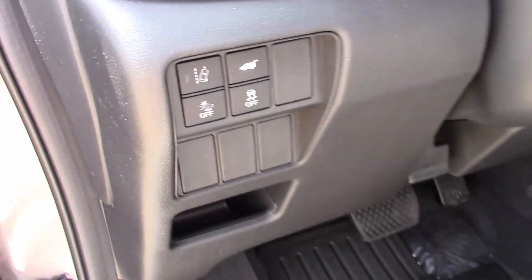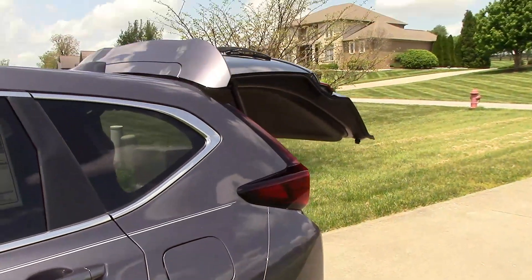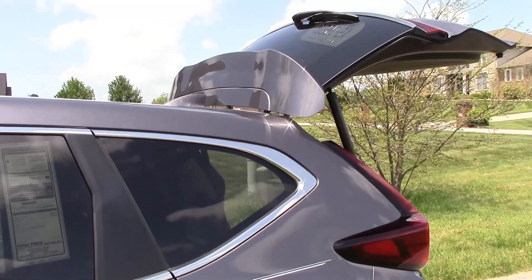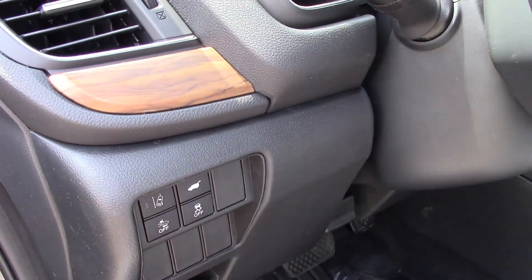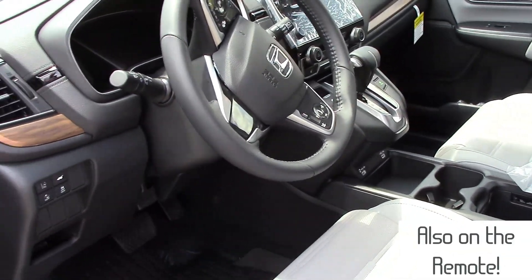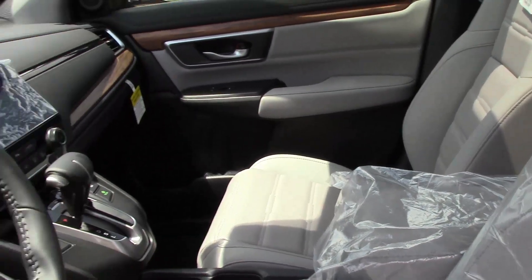The power tailgate will open. The EX and touring models have it as well, but it is added in the EX-L. You can press and hold that again and it will close automatically. There's also a button on the hatch itself that you can press to automatically close it.